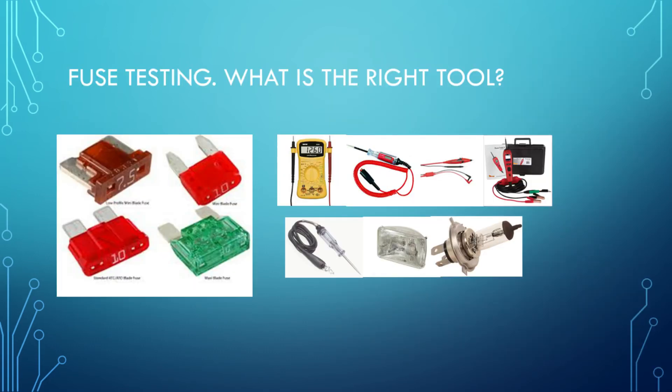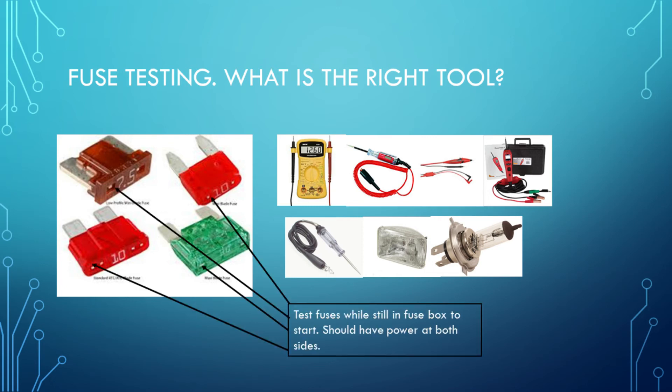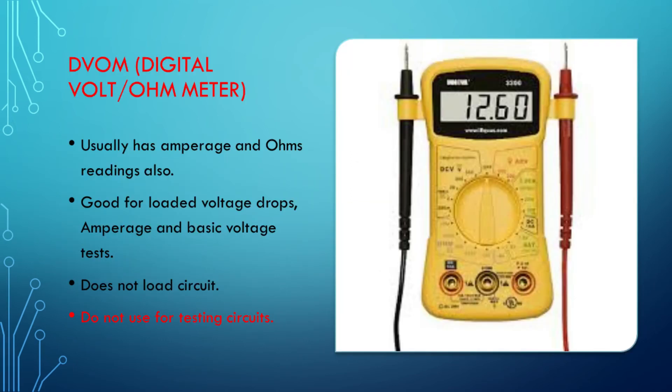I'd like to start with the simplest of tests in my opinion: fuse testing. This is the place where I believe that if you start with the wrong tool, your diagnosis from here on out is going to be incorrect. I don't like pulling fuses out of the fuse box to start with — I like testing them in the box. You should have power at both ends, and most fuses have a spot on the back where you can put a test device. The digital voltmeter is not good for this — it will tell you voltage at both sides of the fuse, but it's not drawing any amperage. This is where I see most technicians have trouble because they've used the wrong tool to start their procedure.